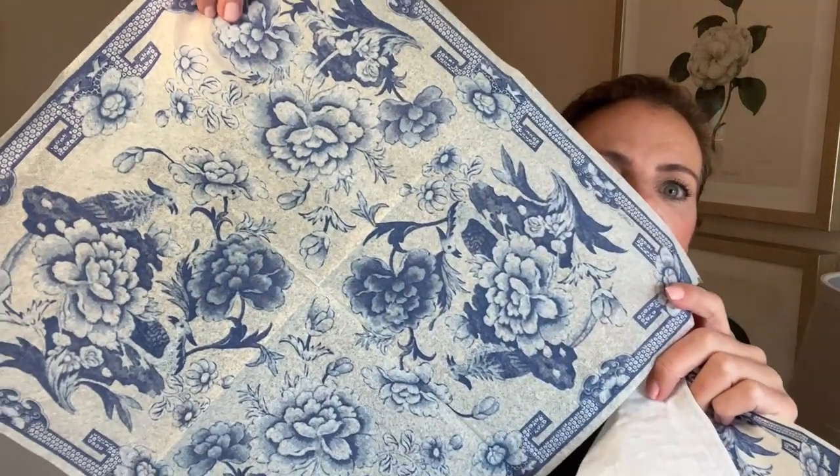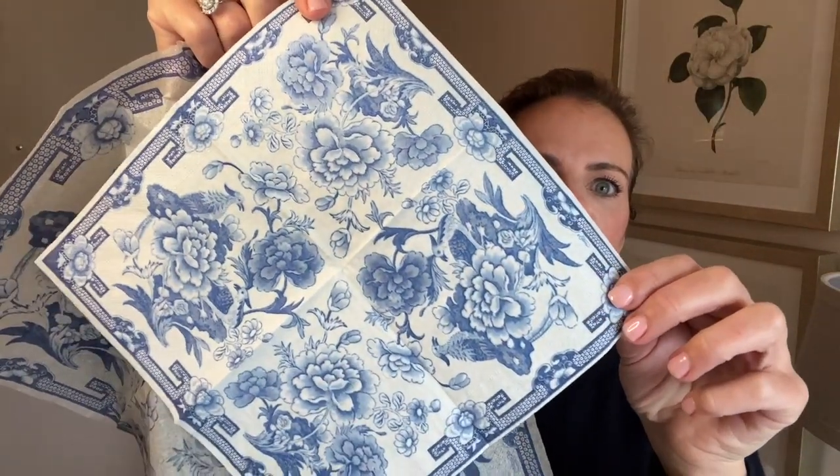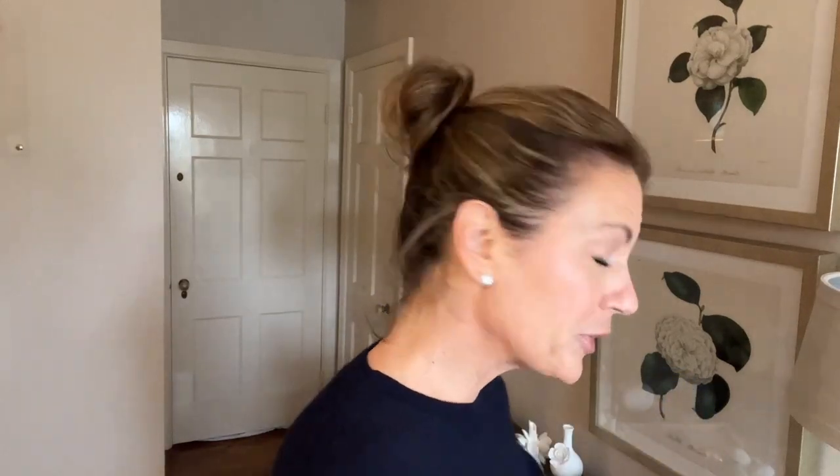When you're decoupaging, one of the first things you want to do with a napkin is remove all the outer back layers. Also, pay attention when purchasing napkins because different size napkins may have different size prints. For example, the blue and white we're working with today — this dinner napkin has a huge floral print, while the cocktail version is a shrunken-down version. Take into account the size of what you're decoupaging when you pick the napkin.